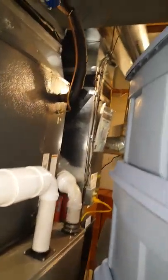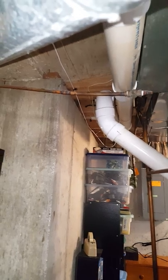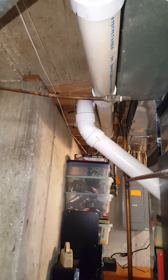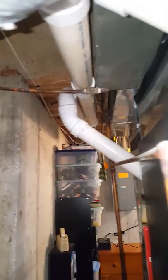There's PVC venting they put in that's using the gas line for support. We'll probably end up cutting it back closer to those fittings and reworking it as needed, putting some proper supports in. Right now the gas line is supporting both intake and exhaust.